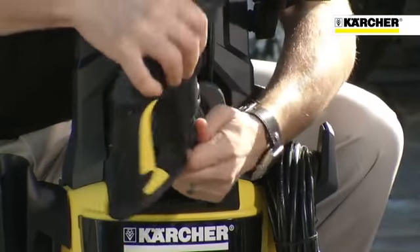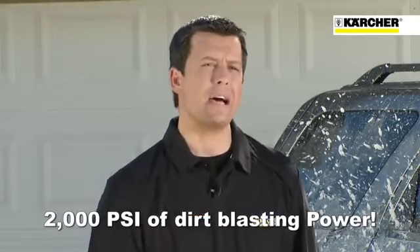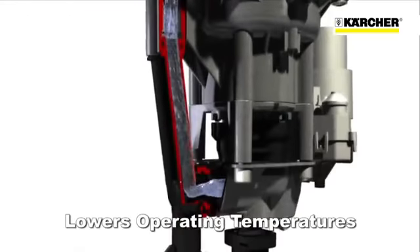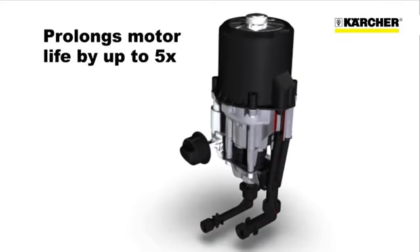The K5540 model is equipped with a water-cooled induction motor and boasts 2,000 PSI of dirt-blasting power. This technology circulates water around the motor, which lowers the operating temperatures. It also improves performance and prolongs motor life by up to five times.